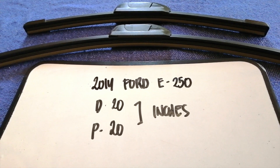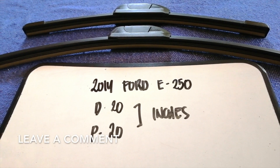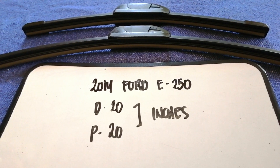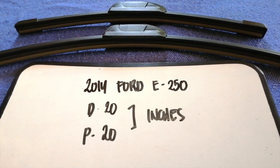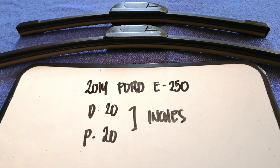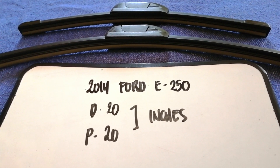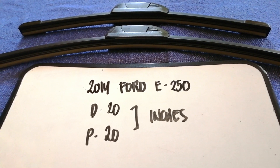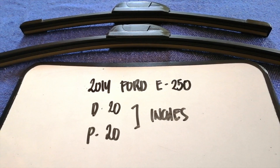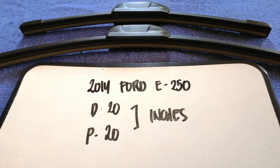It is very important to keep yourself safe while driving. If you are looking for the wiper blade replacement size for the 2014 Ford E250, I have already looked it up — just check the video description. The wiper blade replacement size for the 2014 Ford E250 is 20 inches for the driver's side.